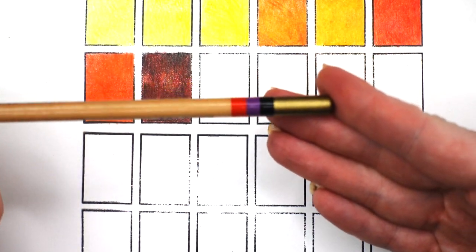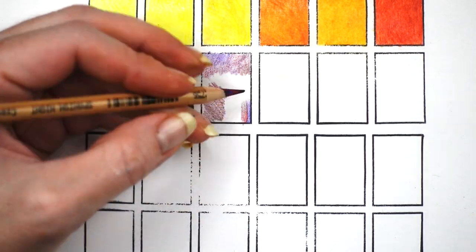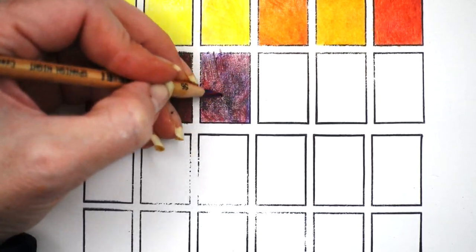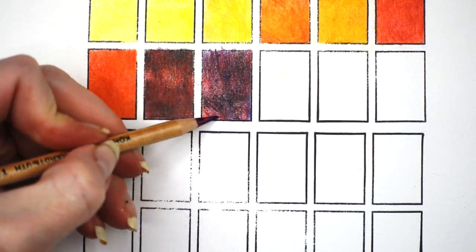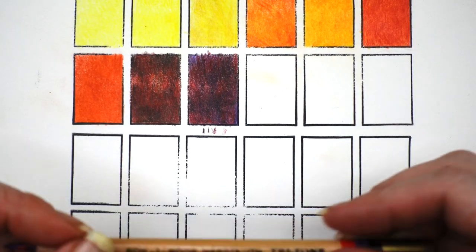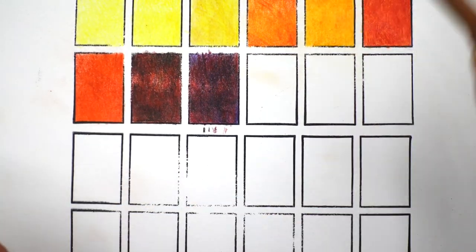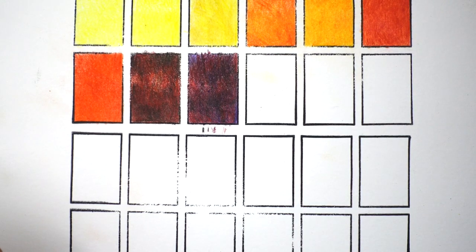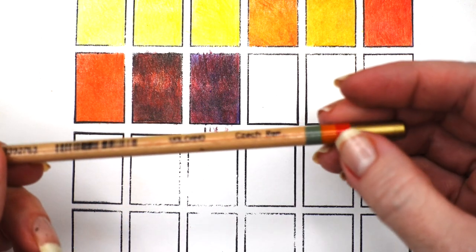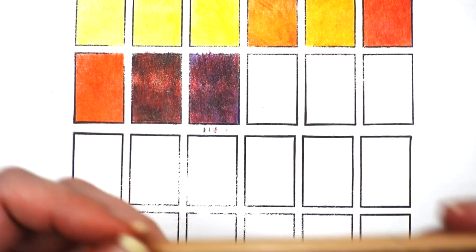Spanish Night has purple, red, and black. What an interesting color — I think these would be great shadow colors, either on a portrait or in a landscape. Next up is Volcano — it looks like a volcano: you've got the elements of fire and you've got ash.